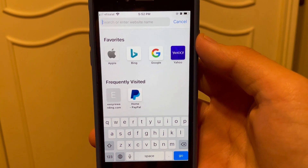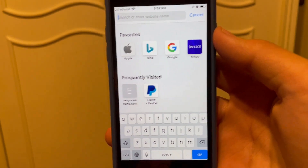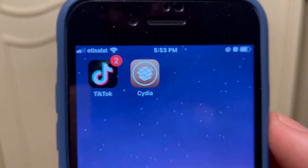I just completed the two apps. Now I'm just going to restart my phone real quick, and after that I'll bring you guys back and let's see if I actually have Cydia.